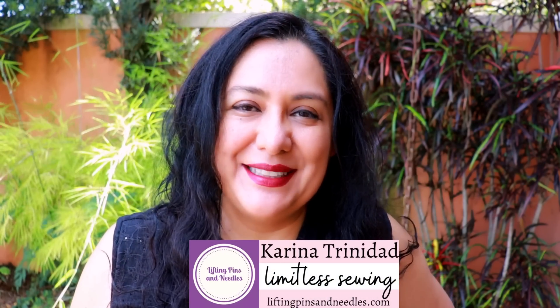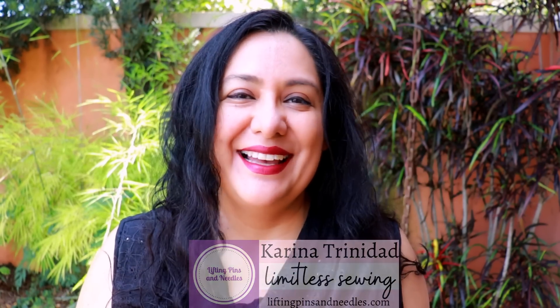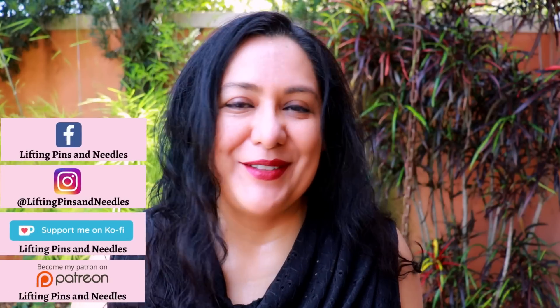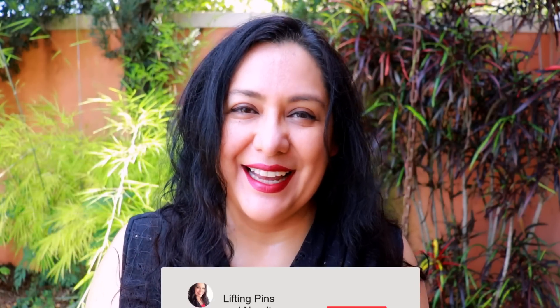Hi sewing friends, I'm Karina from LiftingPinsAndNeedles.com. Welcome to this channel that is all about sewing, limitless sewing, and I'm excited to share a skirt. I'm a huge skirt wearer and the design I have to share with you today is a really classic one.